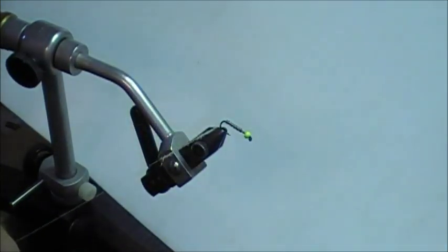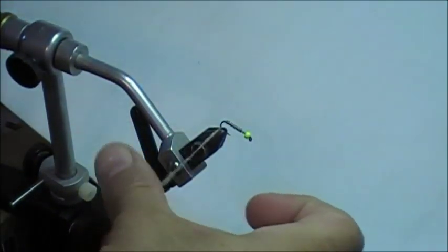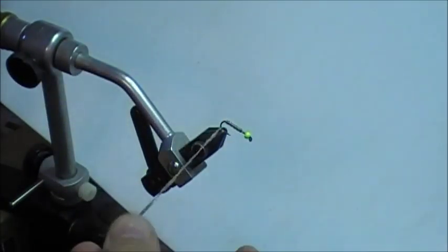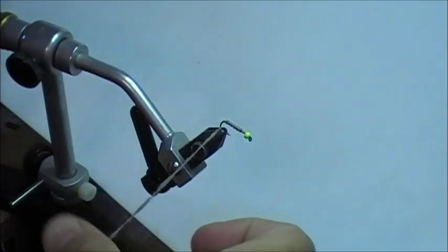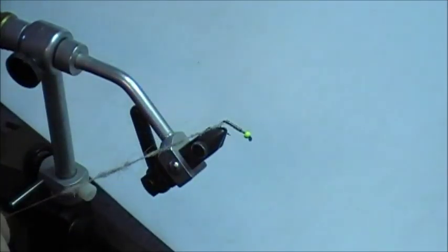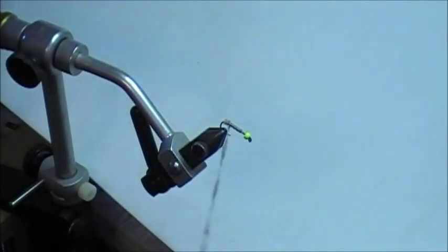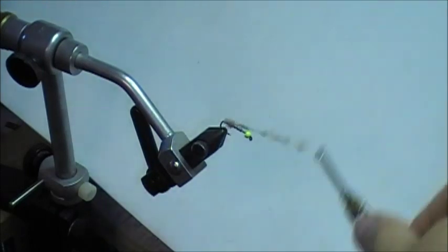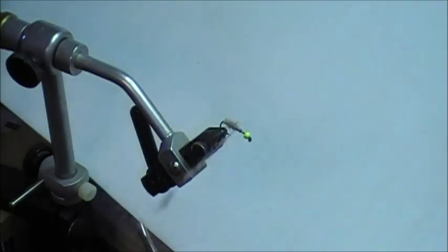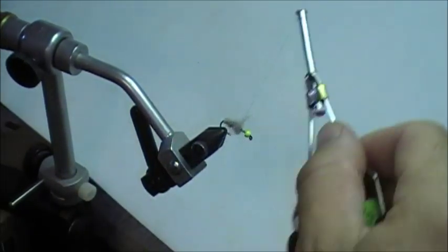As mentioned in some of the other videos, you want to taper this so it looks kind of like a cigar or carrot taper, tapering from the back towards the eye of the hook. I'm just gently putting this on — not touch dubbing or anything like that, just simply dubbing it onto the thread. I'm going to make sure I have all the wire covered; I don't want that showing through at all.